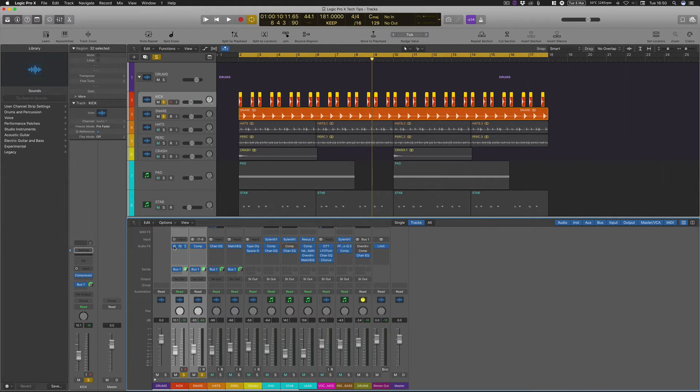When people ask me what's the most expensive compressor to get, or what's the best one, or how much money should I spend — you don't need to spend any. Just use the stock ones within Logic. They are more than capable of getting you these results.